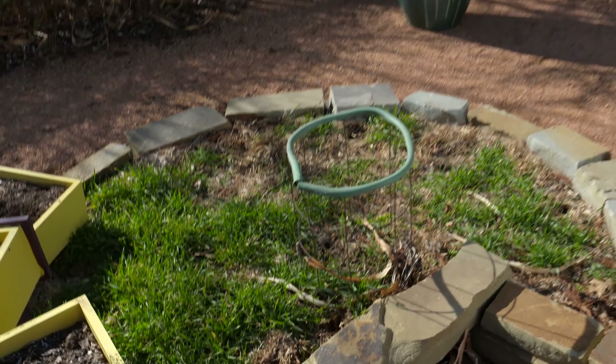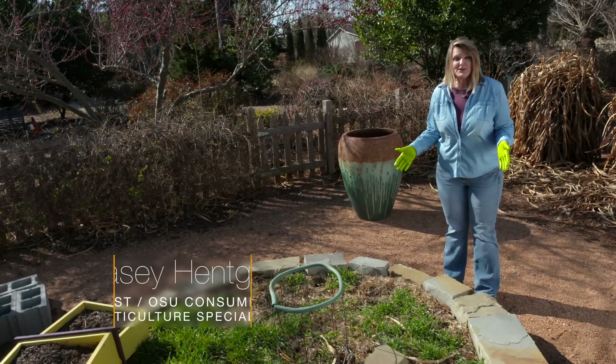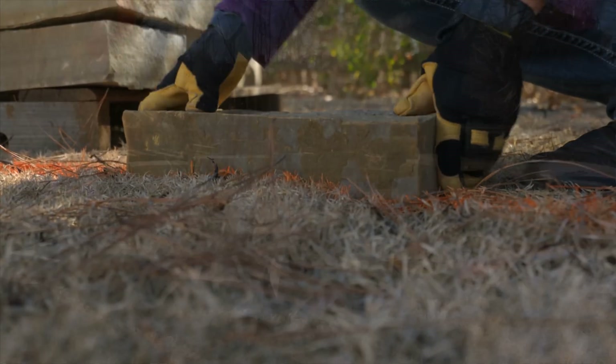It's early spring, and it's time to start getting our beds prepared for planting. If you remember, a couple of years ago we built a keyhole garden, and I thought it'd be time to go back and take a look and see what's happened with the materials that we've added into our keyhole garden.